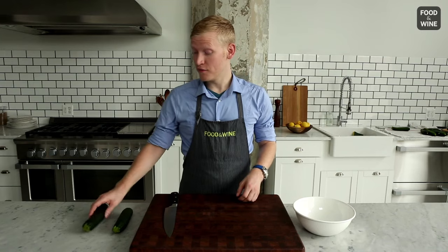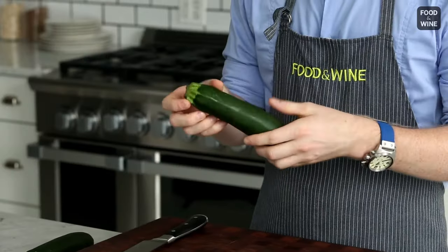This one is for removing the seeds from vegetables like zucchini, a summer squash, or a cucumber, or an eggplant.